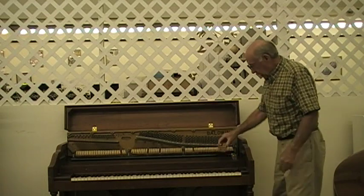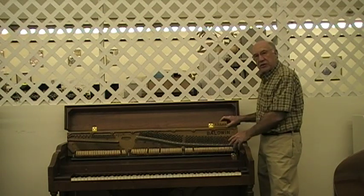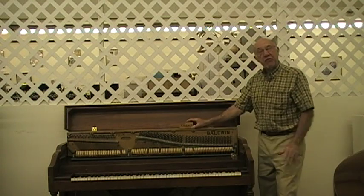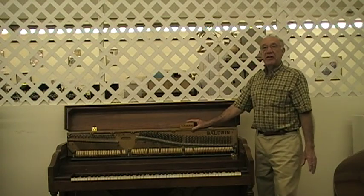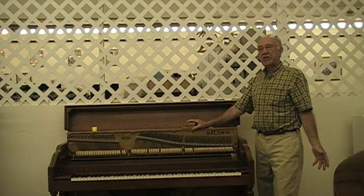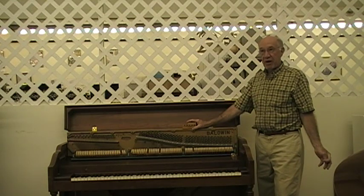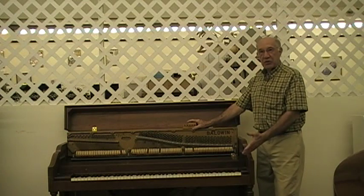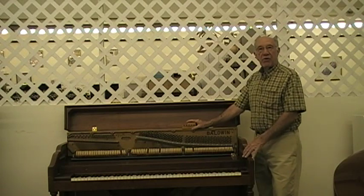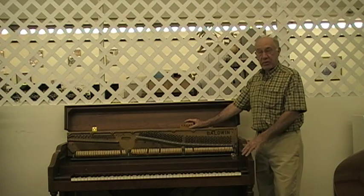For instance, if the pin block is bad — and the pin block is this area here which holds the strings — it holds 30 tons of pressure. That should be tuned up to pitch. If the piano hasn't been tuned in a few years, it may take three or four tunings to do that. A lot of people say, I'll just call a tuner. It's not just that easy. If the pin block is bad, the piano would cost more to fix than it would be worth. It might cost over $1,200 to put a new pin block in an old upright piano, and it's only worth $300 to begin with.